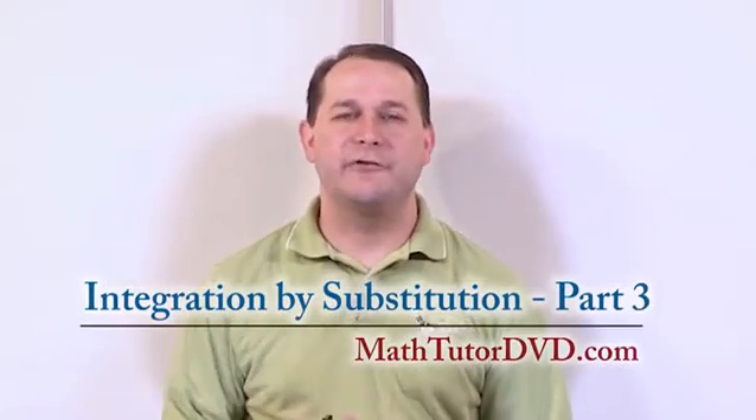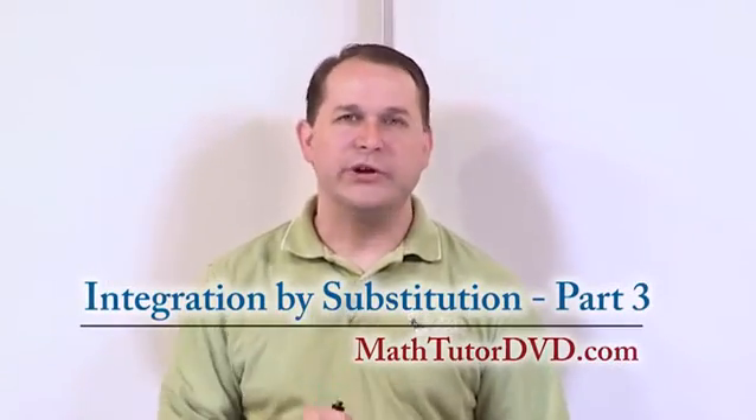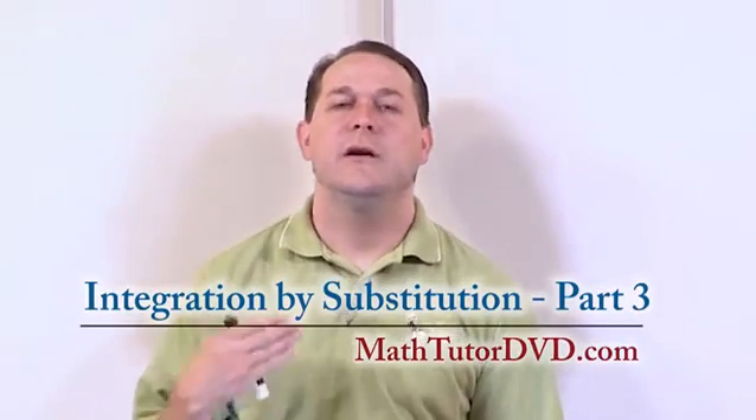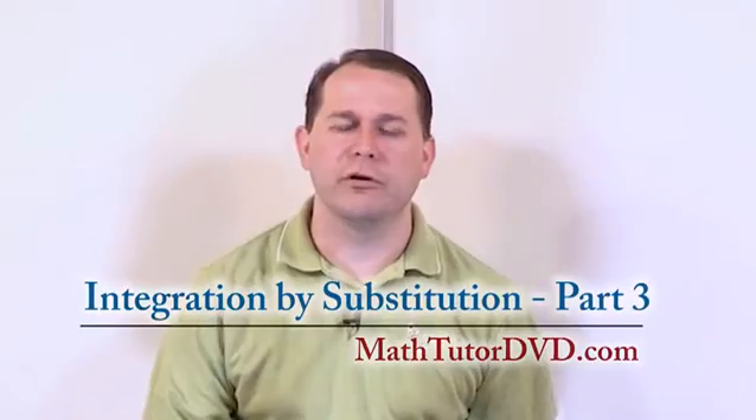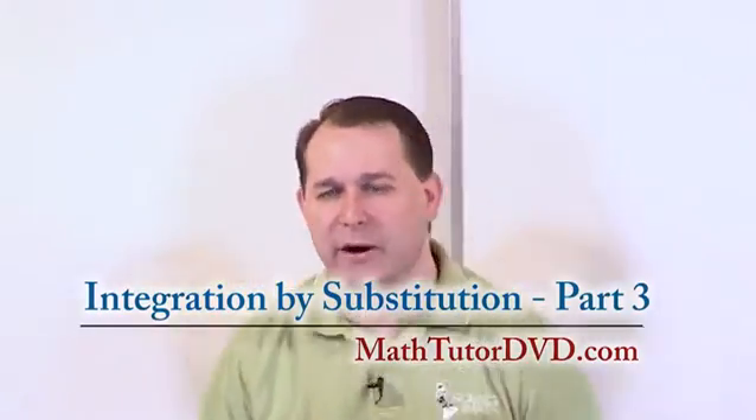Hello and welcome to Calculus Extra Practice with Integration. What we're going to do now is continue working our integration by substitution problems. These are not necessarily harder — they're just giving you more practice, because this does take practice.